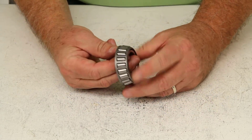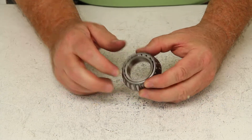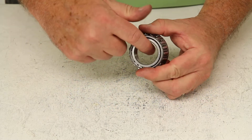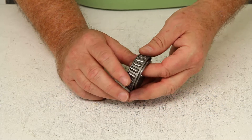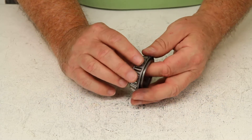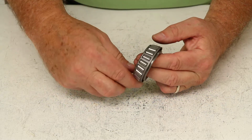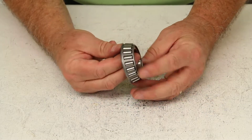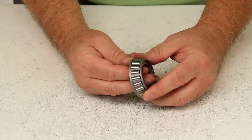These bearings consist of three pieces: it will basically have the inner ring or the cone, which slides onto the spindle; the tapered rollers; and the rollers are held together with the cage or the roller retainer, which is the outer part right here. The lubrication on a wheel bearing is mainly wheel bearing grease, and sometimes it would be oil.